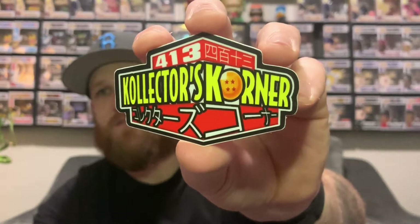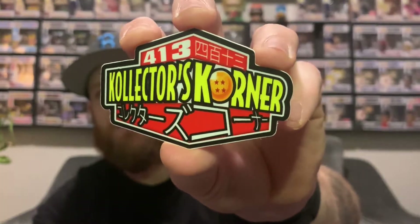Let's get into sticker swaps. First sticker swap I got from Jose Escobar — I sent some stickers out to him. We got the 413 Collector's Corner. I dig this sticker, I've seen it going around on Instagram a bit. This will probably be the one that goes on the fridge. Probably get a shout out here in the next few weeks.